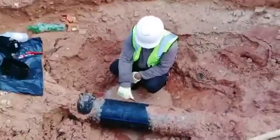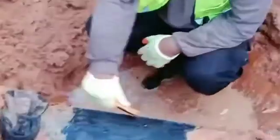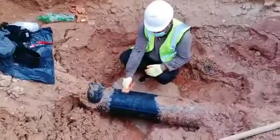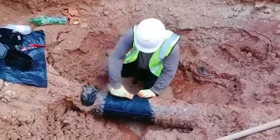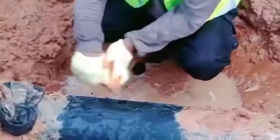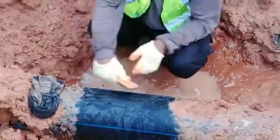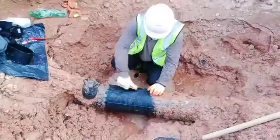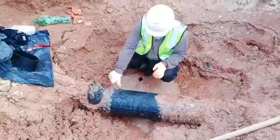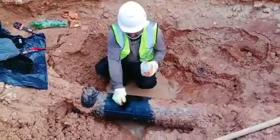I am going to fix the saddle T spike arc. First we will be peeling the pipe. This pipe will be HDPE. Now we are going to clean the pipe joint area.